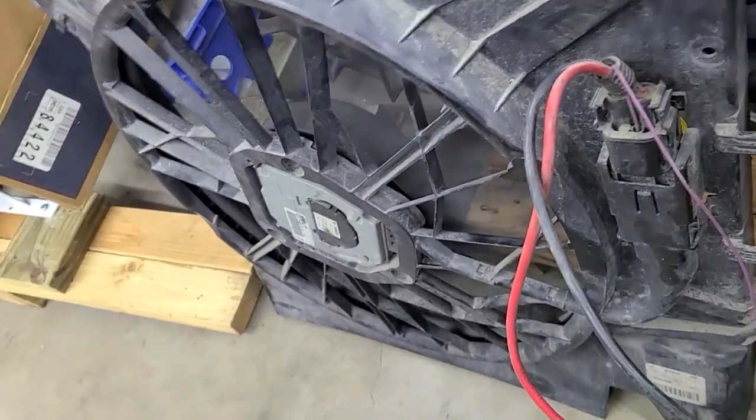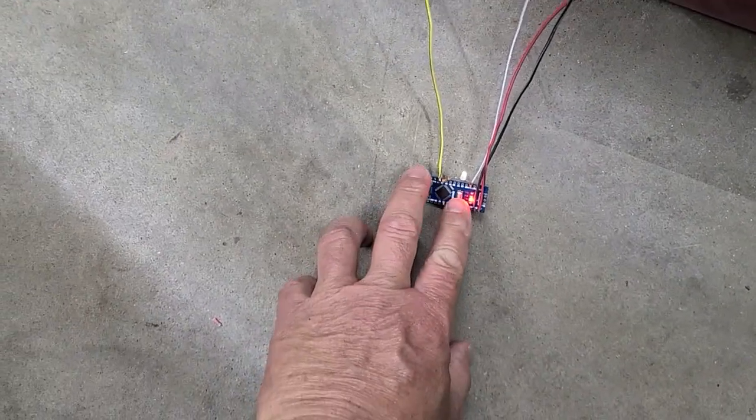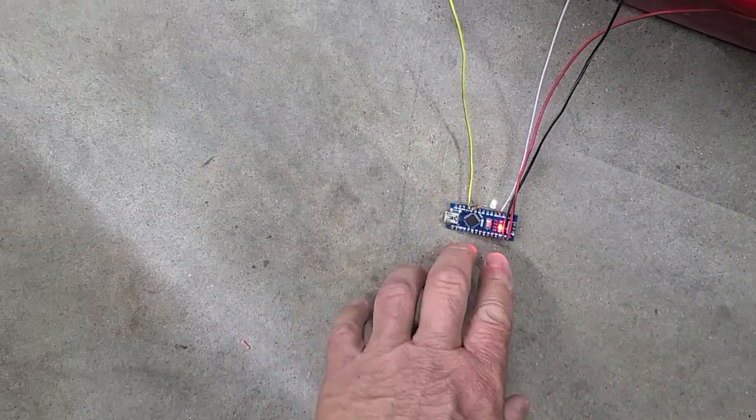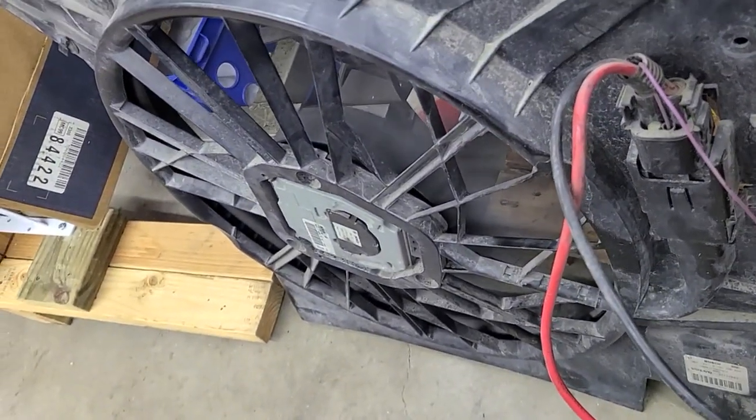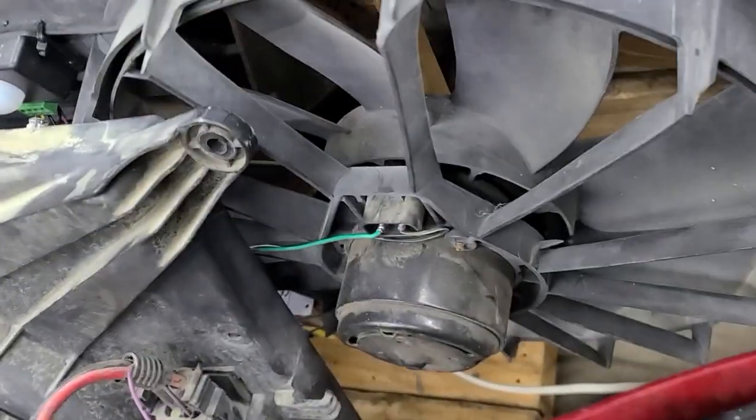There's a little bit of a delay there. You can see the white LED is kind of dim. I'm messing with it some more to see if we can get some different voltages. It's pulling enough air to turn the fan on the back side of that.